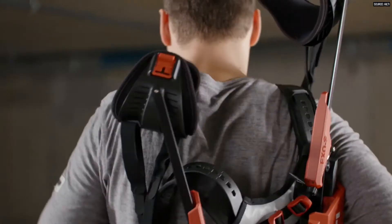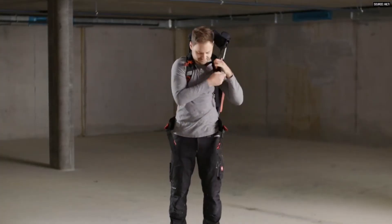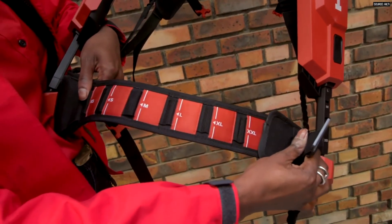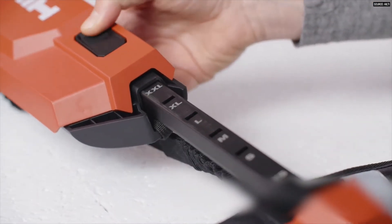Putting this thing on for the first time is actually quite an ordeal. There are adjustments everywhere and you actually have to take the time to adjust them appropriately so that the harness transfers the load of your arms down to your torso and body so that it actually helps and benefits you.